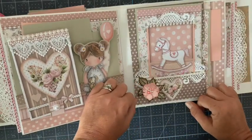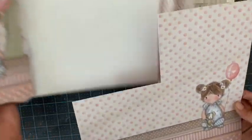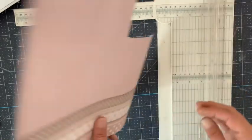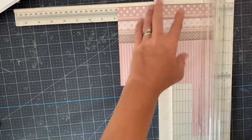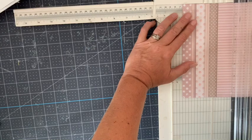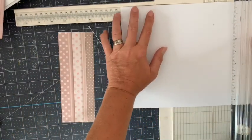Si vous êtes prêtes, c'est parti ! Pour cette page, nous allons tricher car nous allons faire une pochette latérale. Je vais prendre ce papier où nous avions déjà pris un morceau, et je vais venir prendre une bande. Je l'ajuste à 19,5 cm, je retourne comme ceci, et ici je vais prendre 19,5 cm, la hauteur de notre page. Dans une feuille à 4, j'ajuste ici à 19,5.